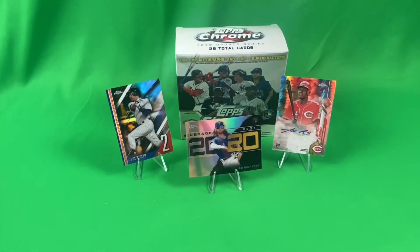All right, let's do a quick recap. Our best card was our Aquino X-Fractor autograph, and then we pulled a Boba Chet Decades Next 2020 Refractor Rookie and a Derek Jeter. Pulled a few other rookie cards and base cards, but if we find more of these we'll probably open them again. I mean, I love opening up baseball cards, so you find me cards, I'm gonna open them. Thanks for watching — be sure to like, comment, and subscribe if you aren't already.